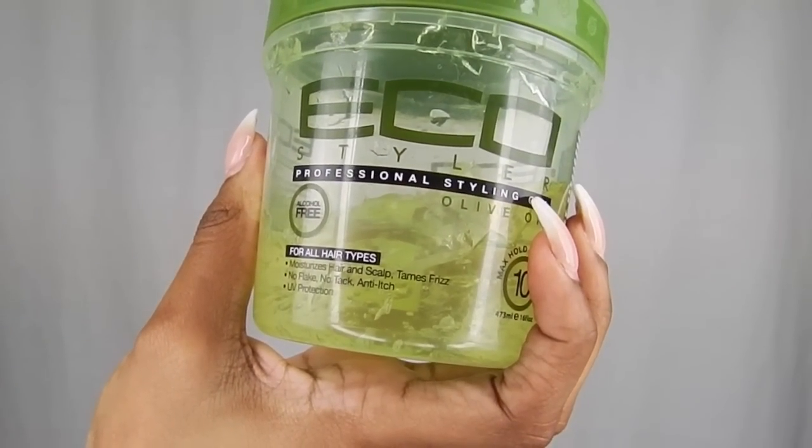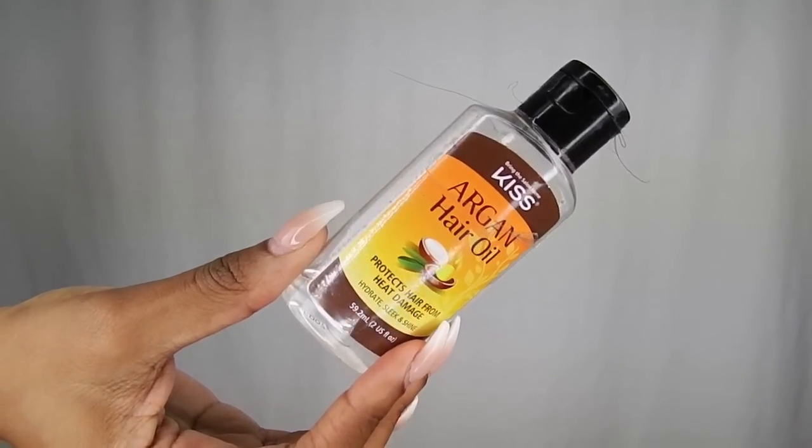Now I'm going in with my Eco Styler gel — this is the icing on the cake. This is what makes it look super sleek, defined, and clean. I apply it to the front of my hair and also the back, because I tend to forget about my kitchen in the back. Then I'm taking some argan oil to put on top of my hair to add shine and seal everything in. If you have some short pieces of your real hair, you can just bobby pin those, wrap them around the ponytail, and wrap it.